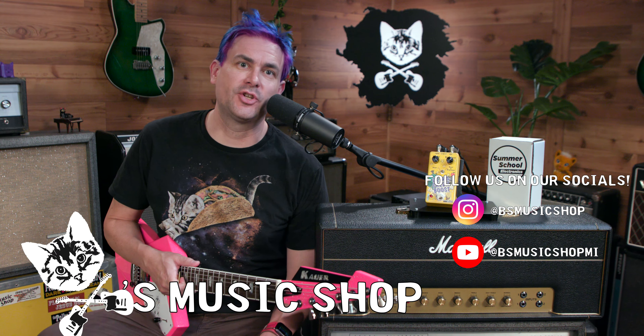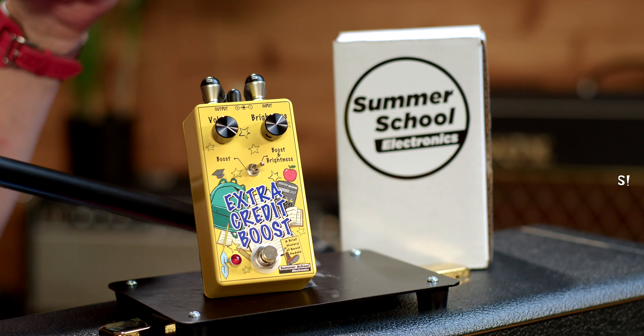Hey, how's it going? It's Brian from B's Music Shop, and today I am checking out the Summer School Extra Credit Boost. Summer School claims it's here to boost your GPA — gain point average. It's here, it's yellow, it's made by a school teacher. Let's check it out together.